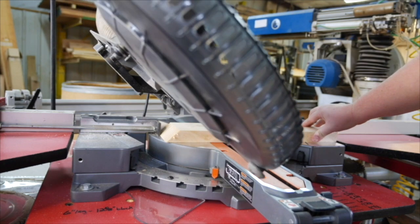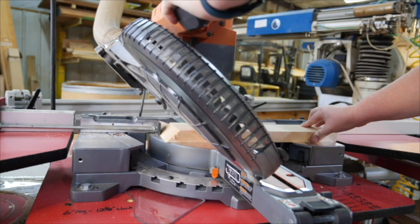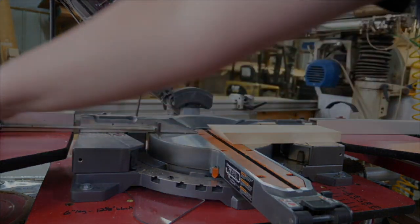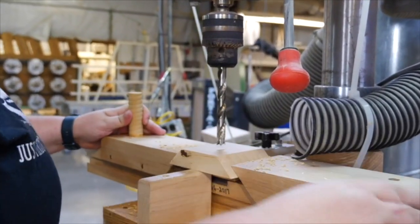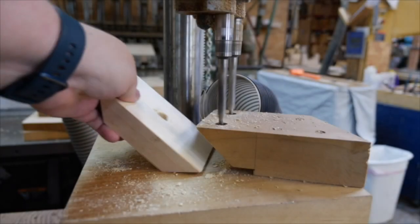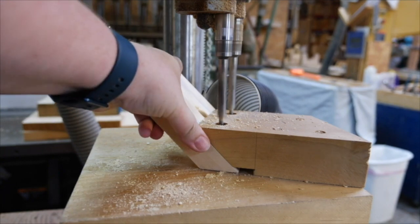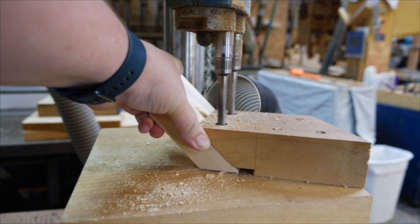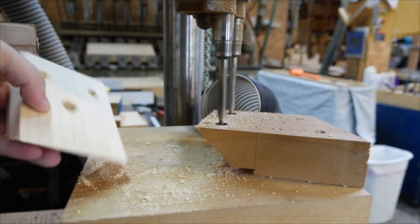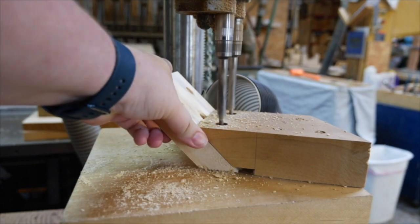Our quality handcrafted table base kits start with the corner bracket. The craftsman cuts each corner bracket to length with a 45-degree cut, then drills a hole in the center of the bracket. Pocket holes are then milled into each side of the bracket, which are used to attach the bracket to the corners of the base kit. Every cut, trim, and drill is an exercise in precision.